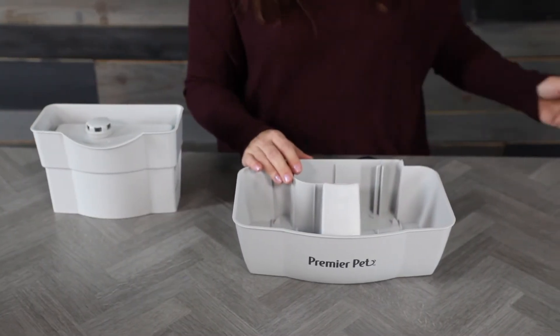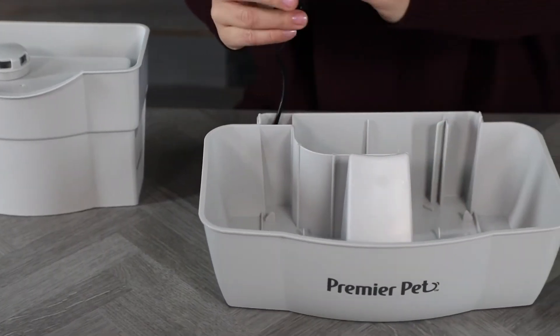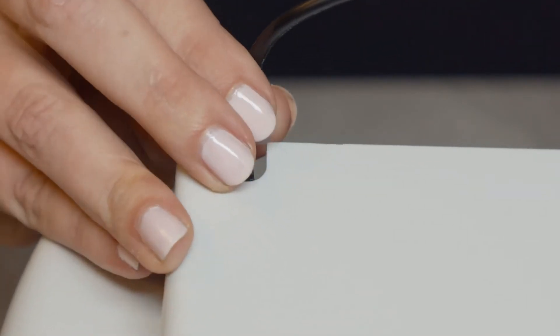Remove the carbon filter and discard. Next, remove the pump from the bowl and detach the cord from the notch on the backside of the bowl.